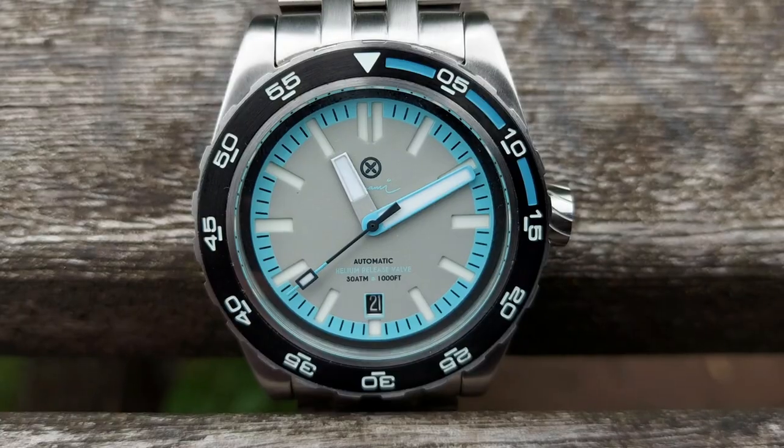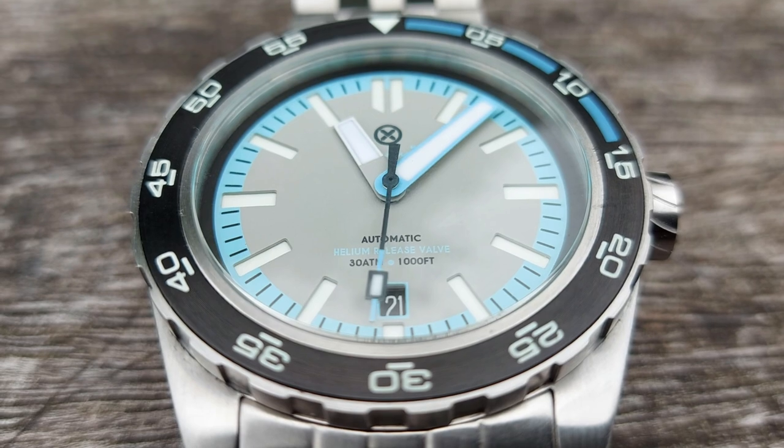This is what we're going to cover, and I think it's going to be a really good price point for many of you to afford. If you're in the market for a really good microbrand with an awesome set of specifications, you're in the right place. Hope you enjoy this review.